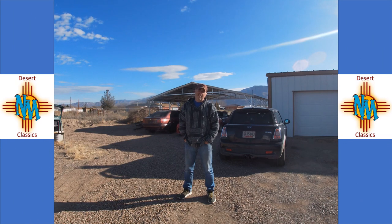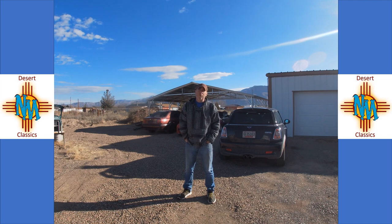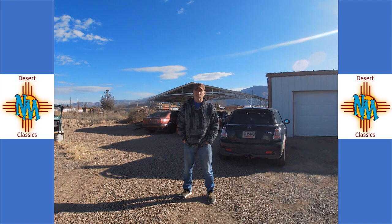It's 9 o'clock on a Saturday morning here in Southern New Mexico. There's been a bit of a development in the Porsche 944, so watch along as I tell you what's going on.